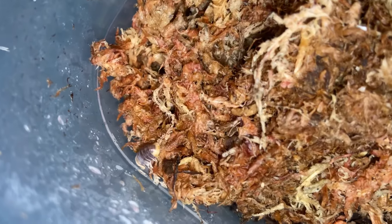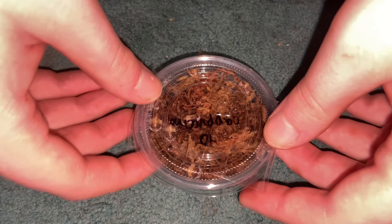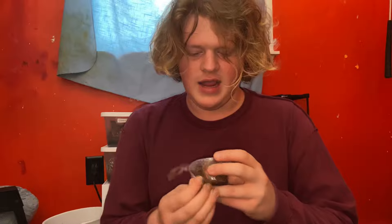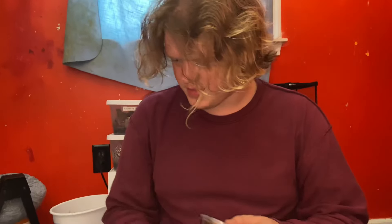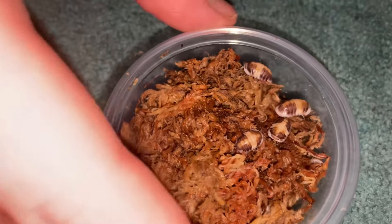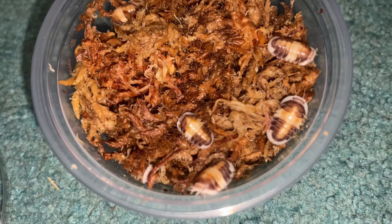Finally, my personal favorite from this batch — the cappuccino. I love cappuccino isopods; they're definitely my favorite cubaris and one of my favorite isopods ever. I got 10 of these as well. These guys are very different from the previous two species — they don't really have many that look like them. Taking the lid off... just look at those colors — that is awesome.